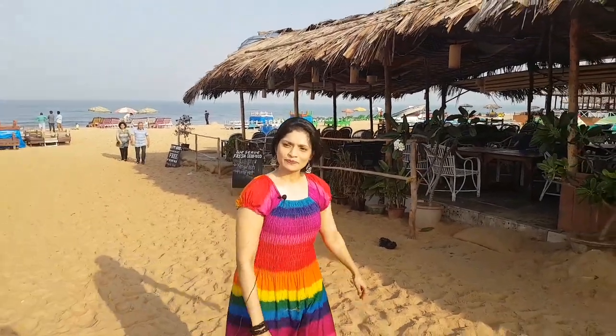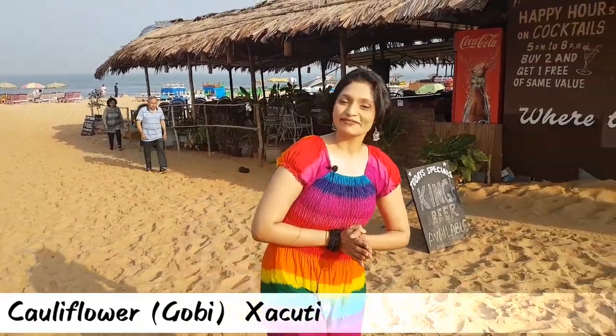Now that we are in Goa, let's make another typical Goan dish but again for my vegetarian friends. So let's make cauliflower or gobi shakuti. Let's get started.